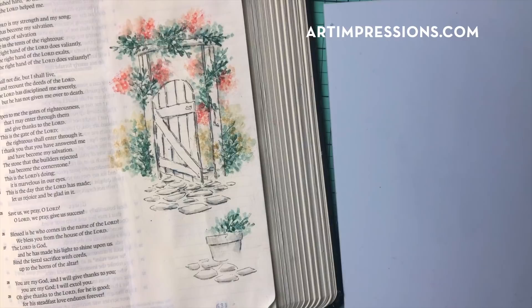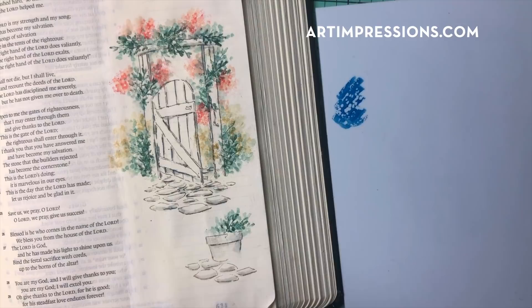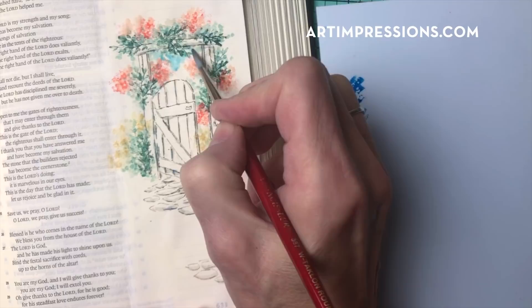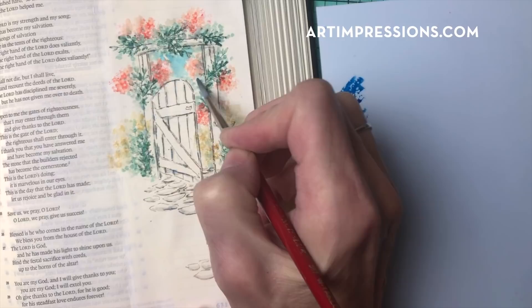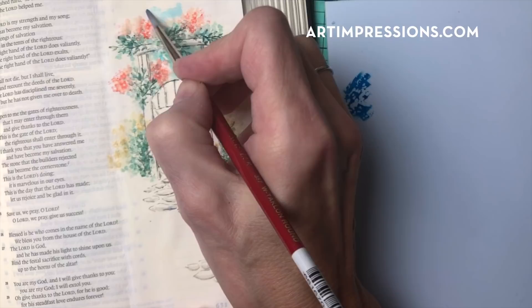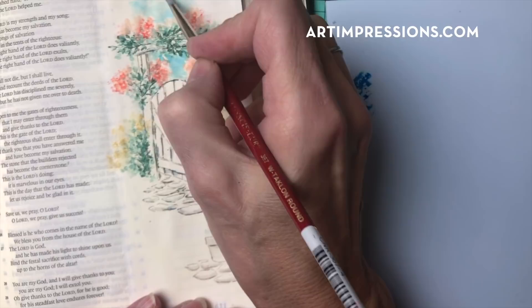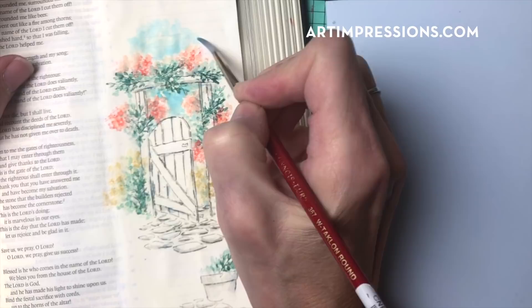We've got some bright colors in here and now I'm going to add some more color. I'm going to add some sky color in here. I love this blue — this is a 528. It's a really warm blue and I think it just really pops this color. I'm just brushing in this area because this is inside the gate, so this is where the sky would be. Just some really pretty sky color up here. Make sure you get enough water when you're doing these larger areas, especially the sky up in the top — make sure you get enough water on your brush so that you can blend that.